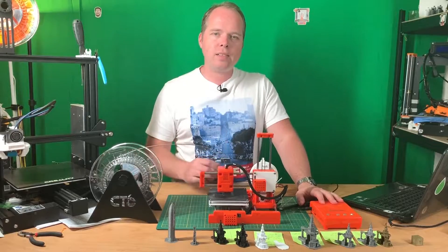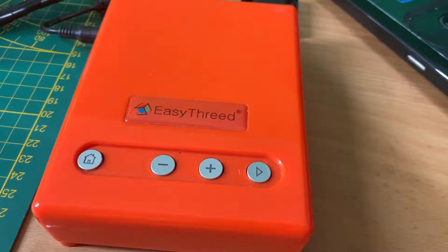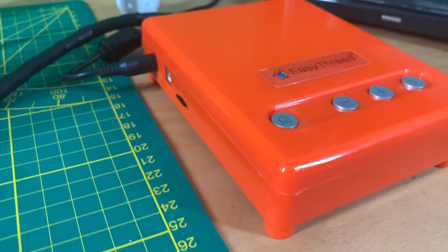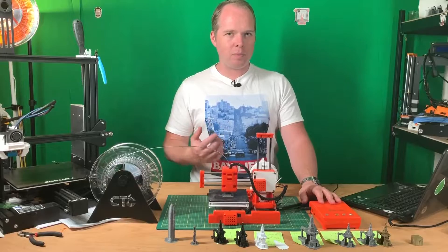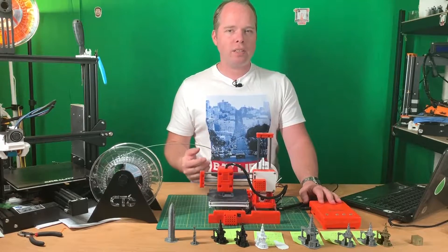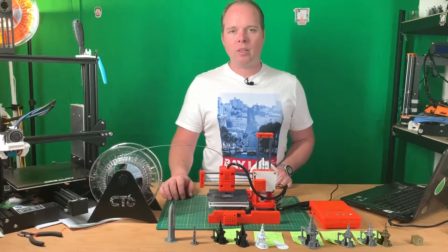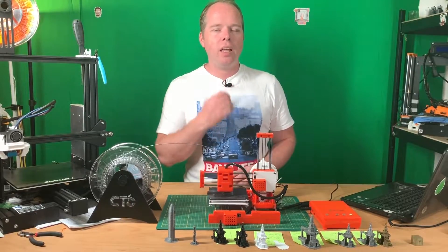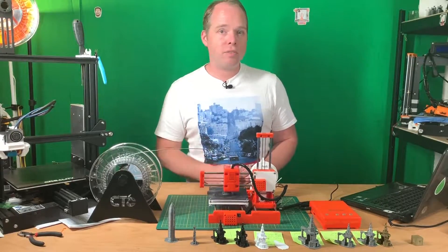The control box doesn't have any display, so you have to rely on the manual. There's a button with a house icon for homing, plus and minus buttons for loading and unloading filament. Be aware: if the printer hasn't heated up yet, the light will flash very rapidly, and then once heated, it starts feeding or retracting filament. There's also a play button — if the nozzle is already heated, pressing it will start printing the most recent file on your SD card.